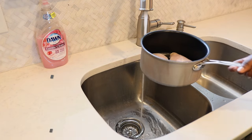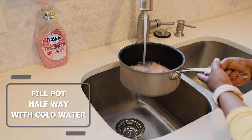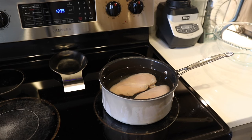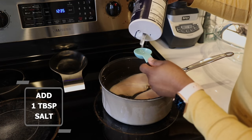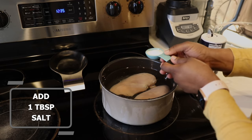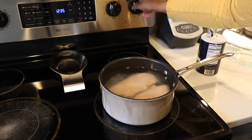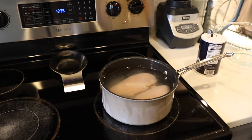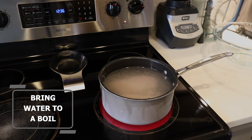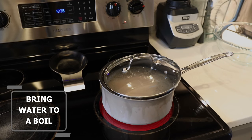All right, so I have two large chicken breasts that I added to a medium sized pot and I'm filling it up with cold water. So I'm only gonna fill it up halfway with cold water. Then I'm gonna put it on the eye. I'm gonna add a good serving size of salt to my water at this time. And then I'm actually going to turn my eye on. So it's very important not to boil your water first and then add the chicken. You want to add the chicken in some cold water, then turn your stove on and then bring it up to a slow boil.